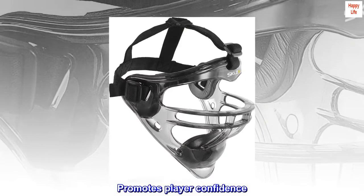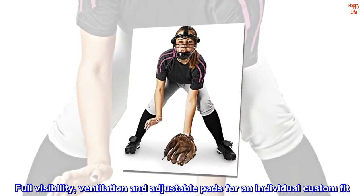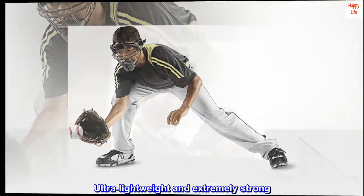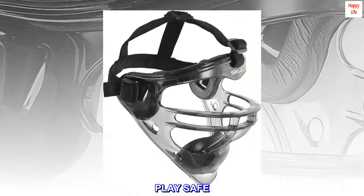Promotes player confidence. Full visibility, ventilation, and adjustable pads for an individual custom fit. Permits top performance and maximum protection. Ultra lightweight and extremely strong. Play hard. Play safe.